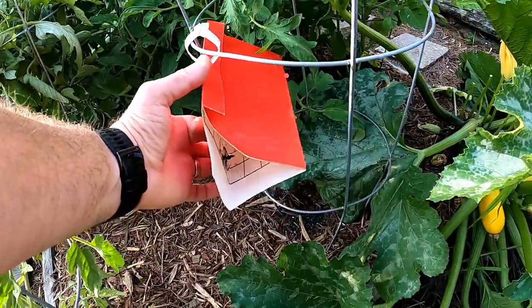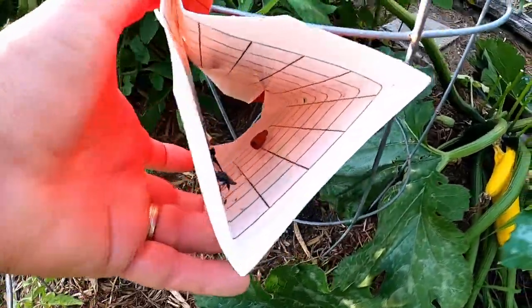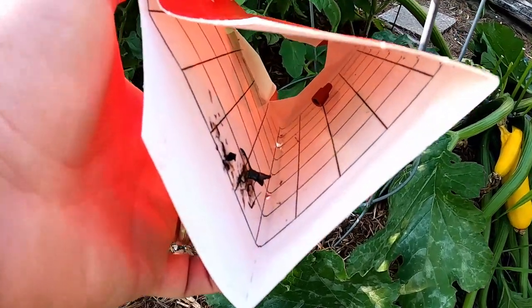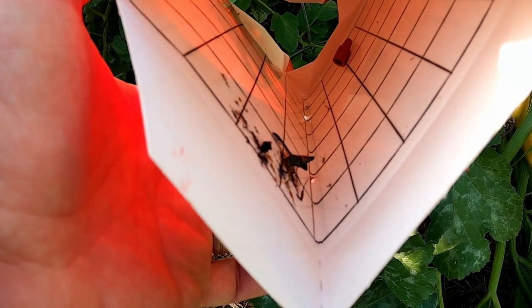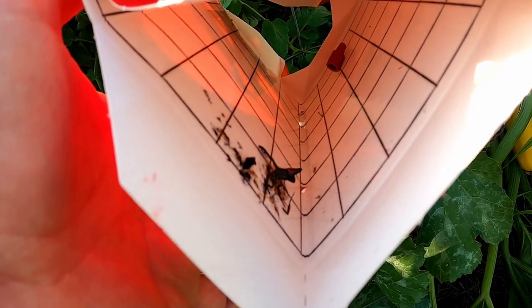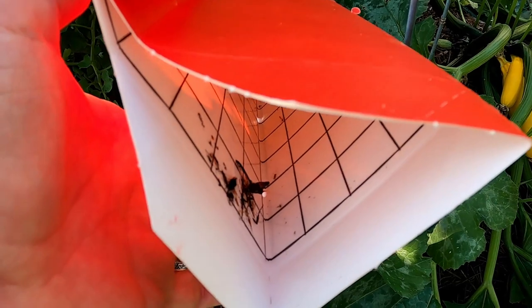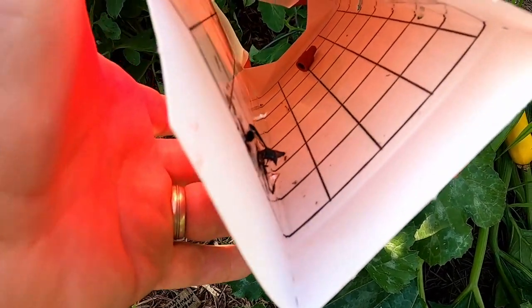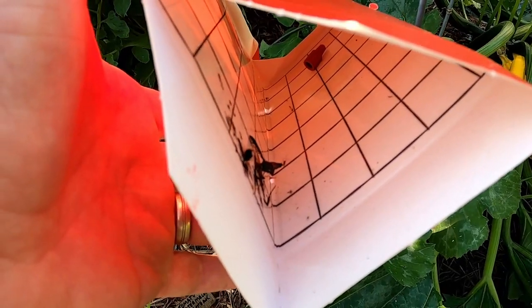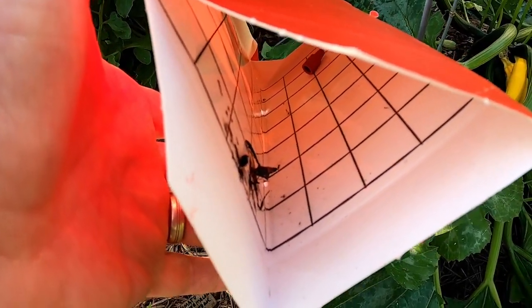In a previous video I talked about it. There's a pheromone in there and some glue strips — look at that, there's one of those squash vine bores. He put up a fight to try to get away, but the glue got him. So it did work. It did kill one at least. I was chasing one earlier, don't know if that was the same one or a different one, but at least that one's dead.